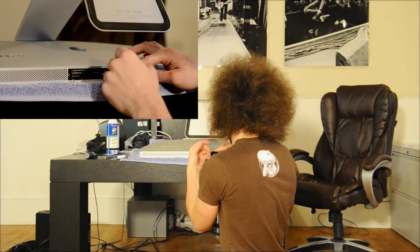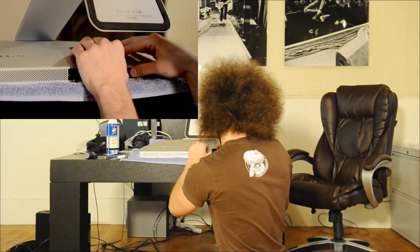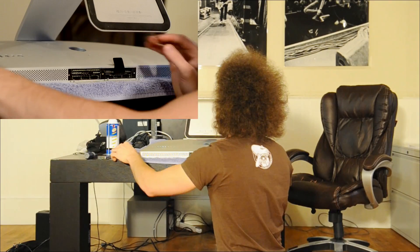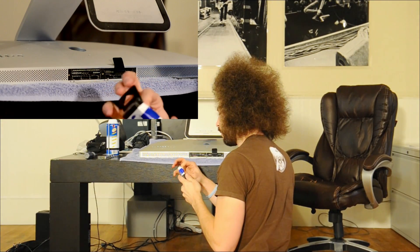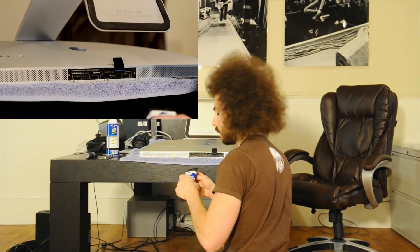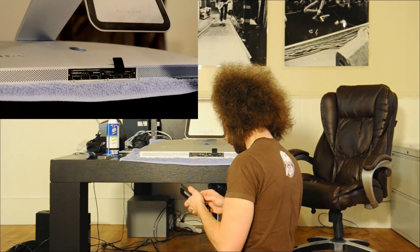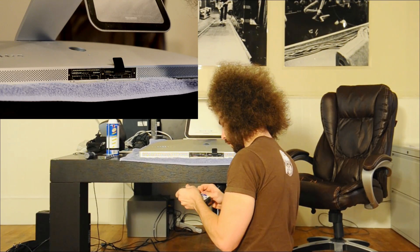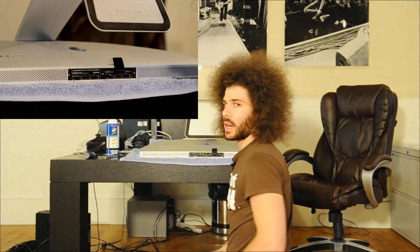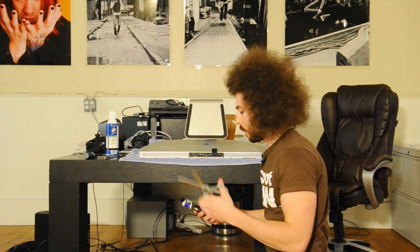I'm going to leave the 4-gig sticks that came from Apple inside — snap back in, boom. Now I'm going to take out one of my new 4-gig sticks. I need to cut this open — I'll be right back to get some scissors.